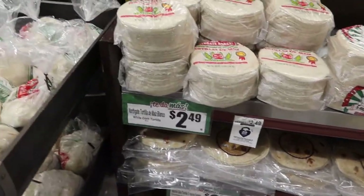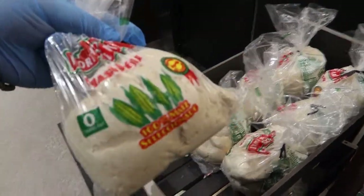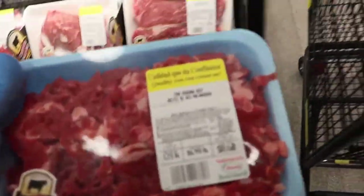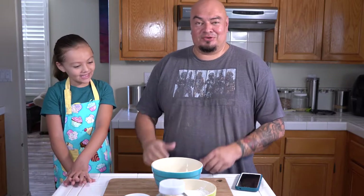We're just going to make tacos and quesadillas. They did have the masa for the corn, already kind of done, so we're going to make some corn tortillas with that. And then we're going to do some flour tortillas from scratch. A lot of recipes out there, so I'm just going to wing it. Let's go have some fun — me and Sunny are going to make tortillas from scratch.